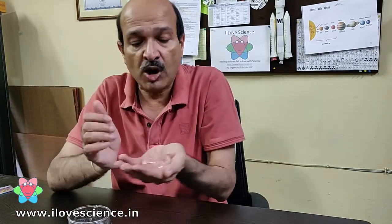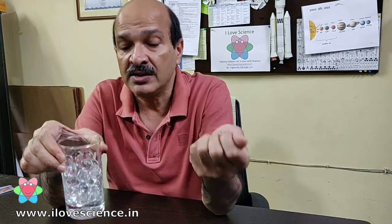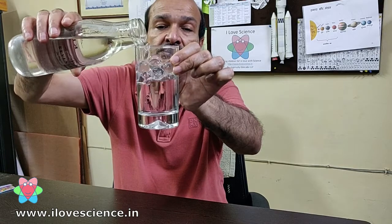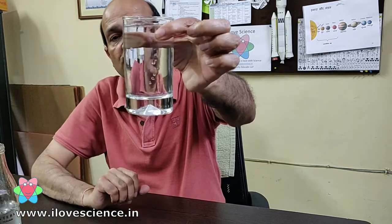Now because they absorb so much water, their refractive index — their capacity to bend light — is almost the same as water, and that is why they become invisible in water. If I put some water in this you will see that these balls will become invisible. Right, you see you cannot see these balls now.